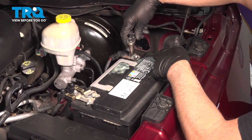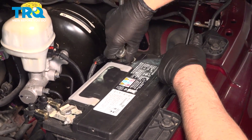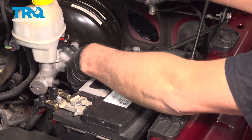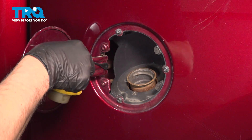Disconnect the battery, the negative side. We'll use a 10-millimeter socket, loosen that up, wiggle that, and slide it to the side. Remove the gas cap, set that to the side.